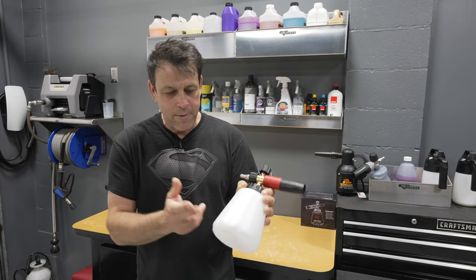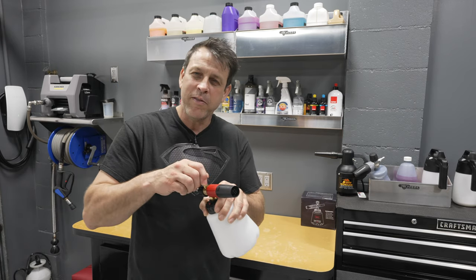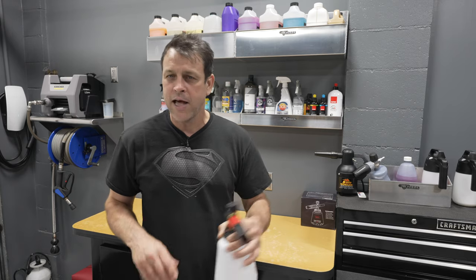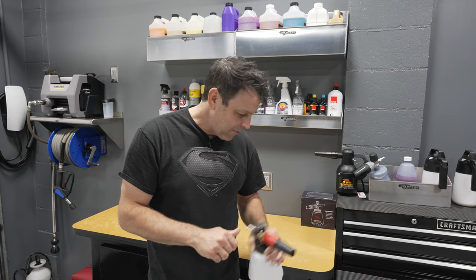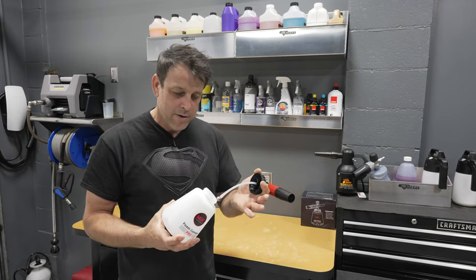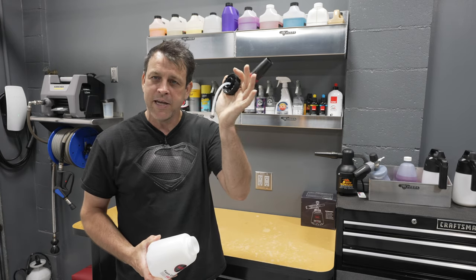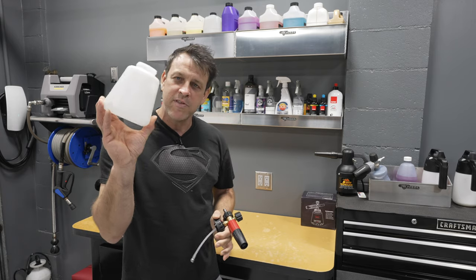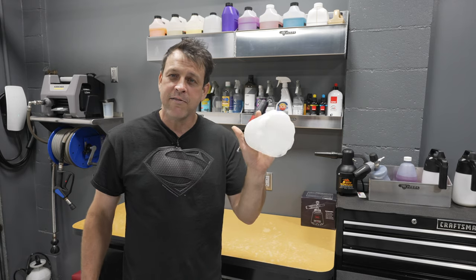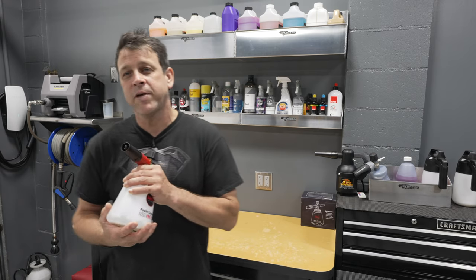I ran the mixture valve wide open. At wide open we could easily do a large vehicle or SUV, and if you want to conserve material you could definitely turn it down and get it to go a lot longer, just with a little less foam. The economy on it was awesome. And that ball bearing marble on the bottom — when I was finished, there was nothing left in the bottle, it was bone dry, which is cool. These threads are great — it's done, no special technique needed.